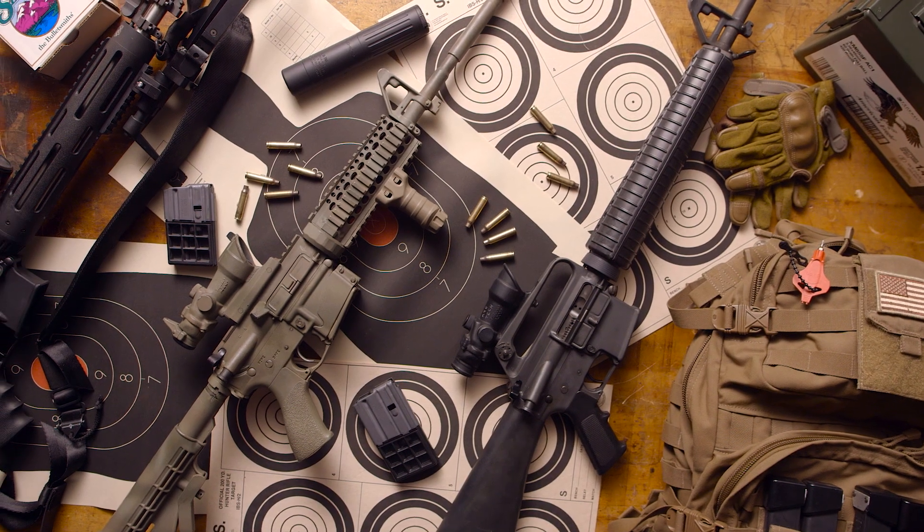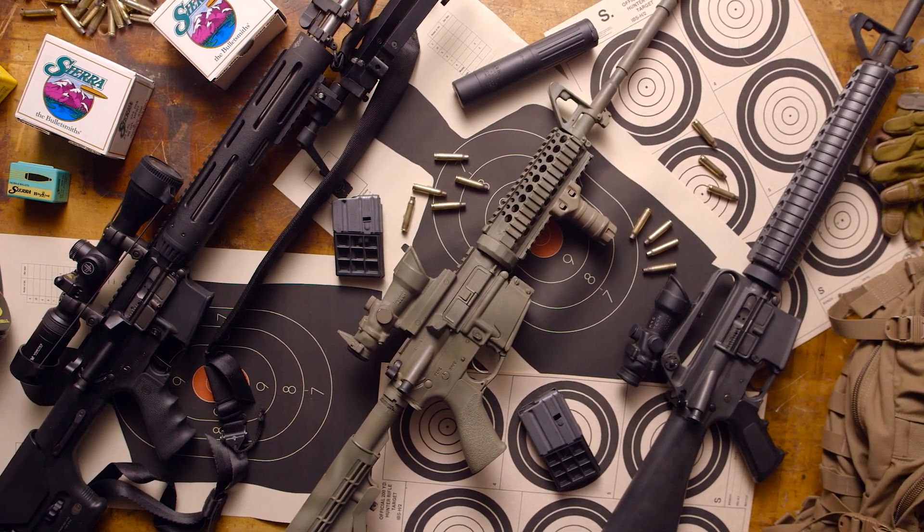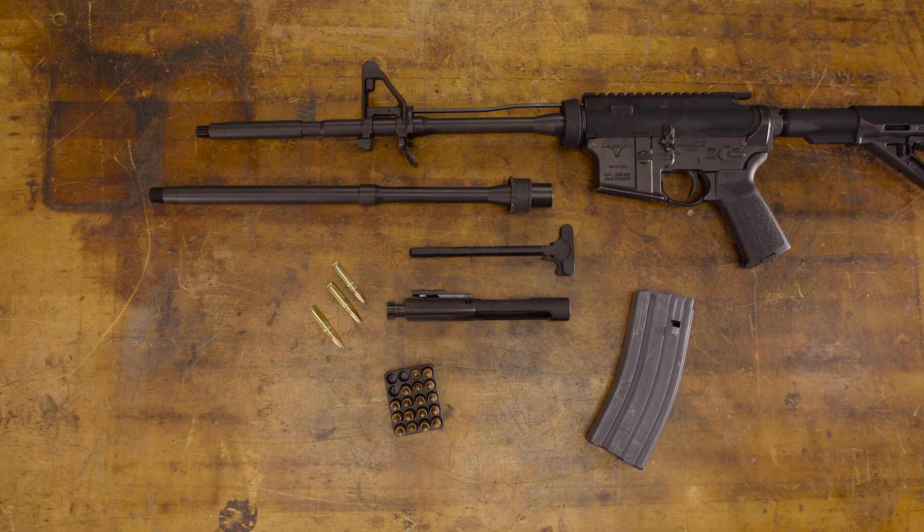The great advantage to the Blackout cartridge is that any .223 or .556 AR can be converted to 300 Blackout with a simple barrel change. The basic rifle, bolt, and magazine all stay the same.